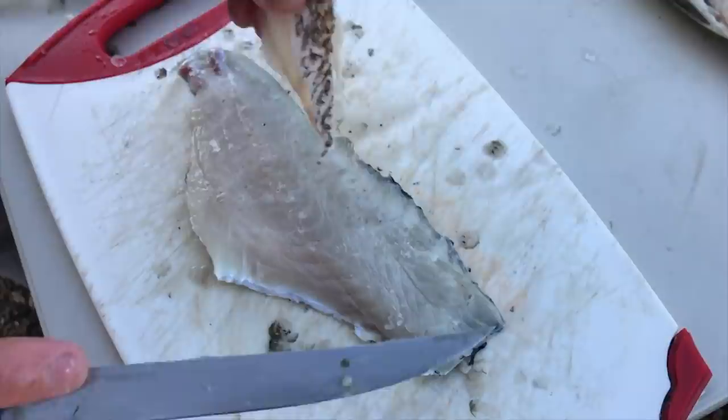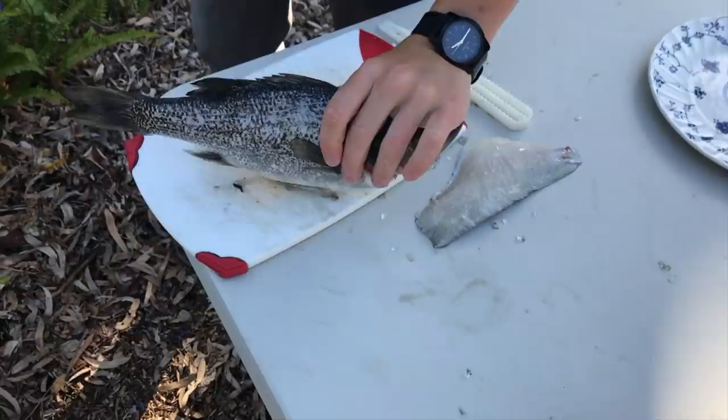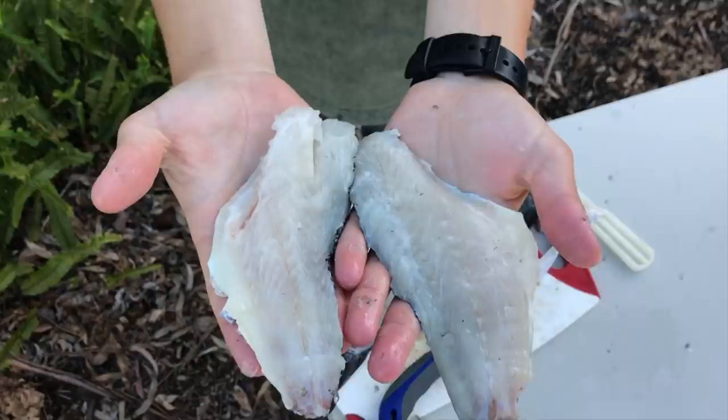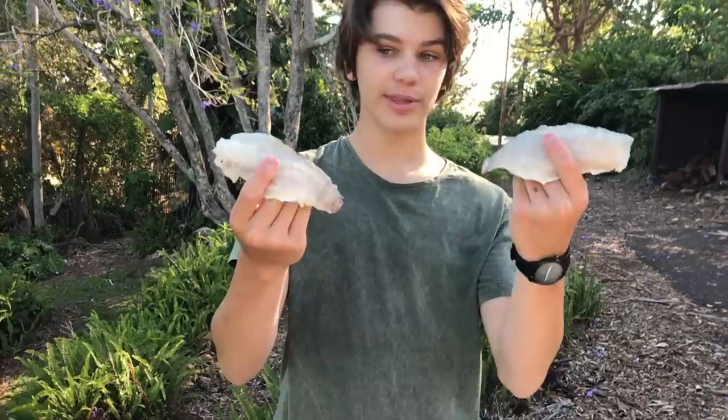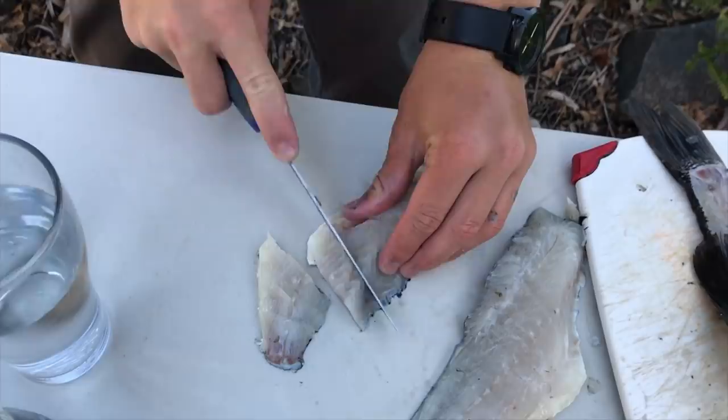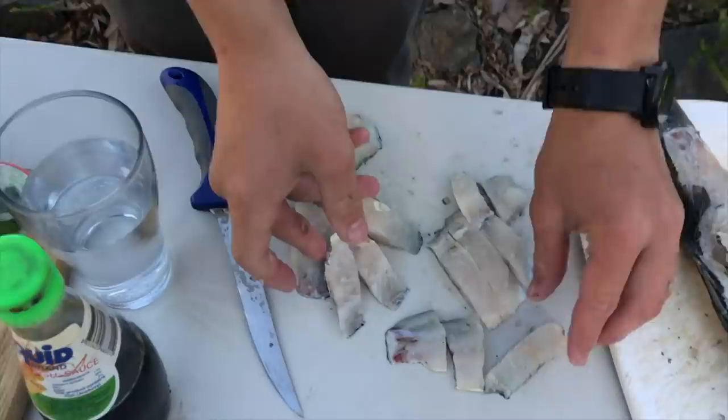That is a nice Australian bass fillet right there — off a 35 centimeter bass, so that's a pretty solid fillet. We'll turn it over and do the exact same thing to the other side. Watch out for the spikes on the bass. That's the two fillets off this 36 centimeter bass — pretty nice fillets, they're gonna taste really good. Since it's going in a curry, we're gonna cut the fish up into little strips. With a sharp knife it's actually a lot of meat on that bass.